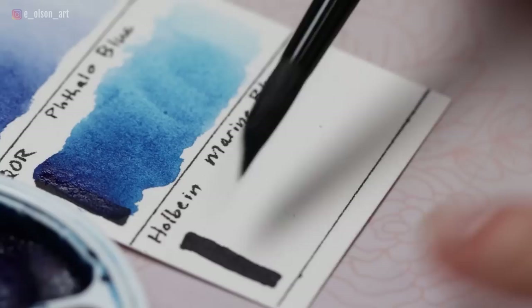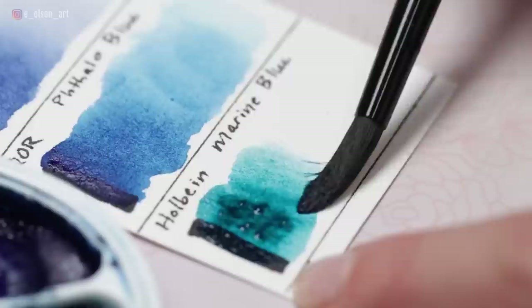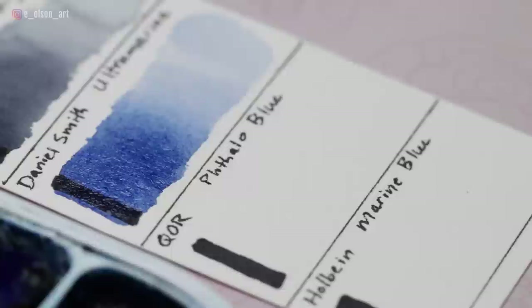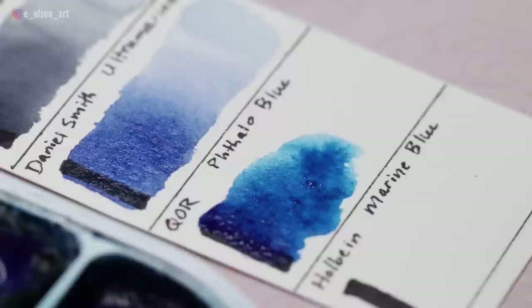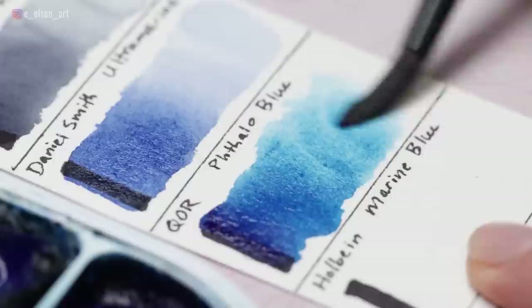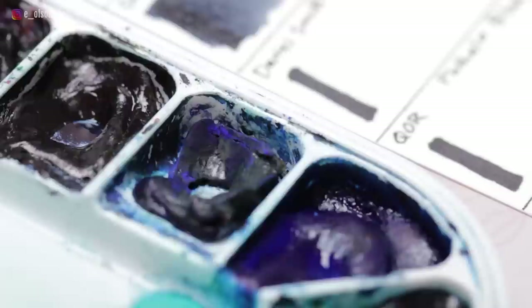Holbein Marine Blue is another gorgeous ocean blue made with a single pigment PB16. If I want a single-pigment darker cool blue, I'll sometimes use this instead of the Turquoise Blue — semi-transparent, non-staining, and non-granulating. Core Phthalo Blue is my one lone Core color; it's made with PB15:3, semi-transparent, staining, non-granulating, and one of my favorites for skies and water.